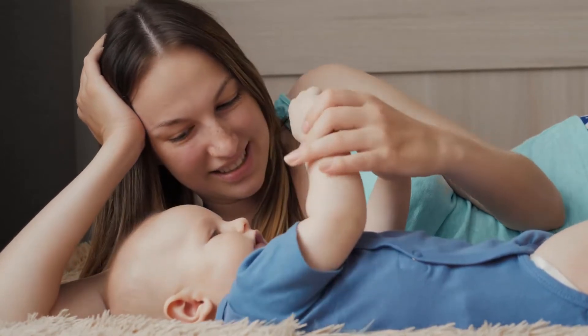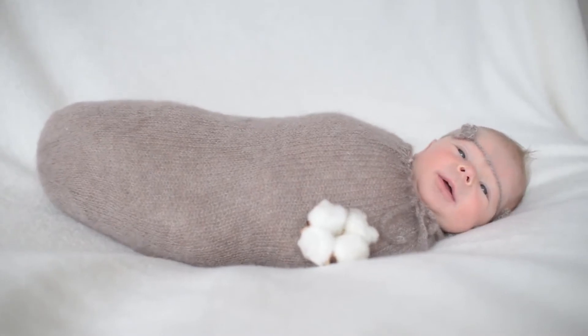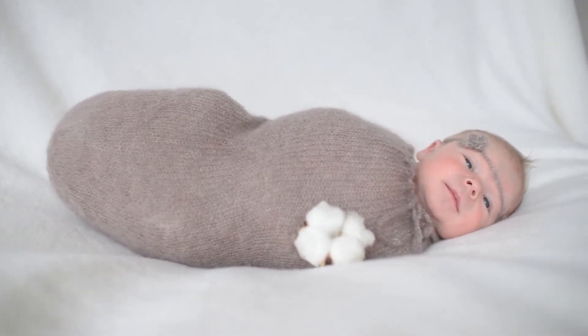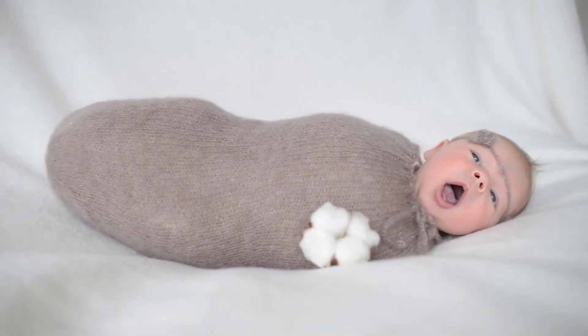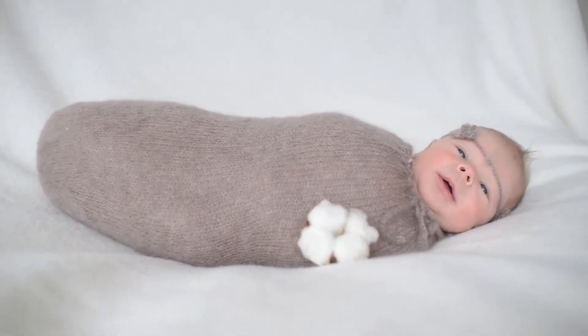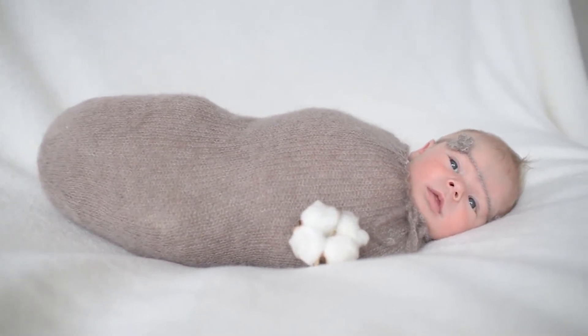Twelve in one: this toddler nail clipper with light comes with six cushioned grinding head tools for babies and children, as well as six nail tools for adult use. Also included: one main unit with the LED electric light, one transparent case holder, and one user manual. Two AA batteries are not included.